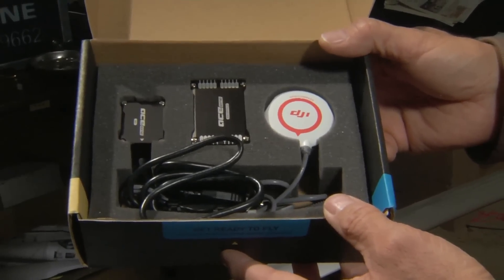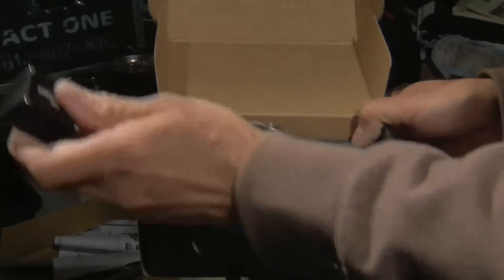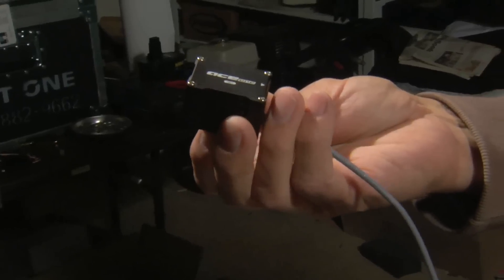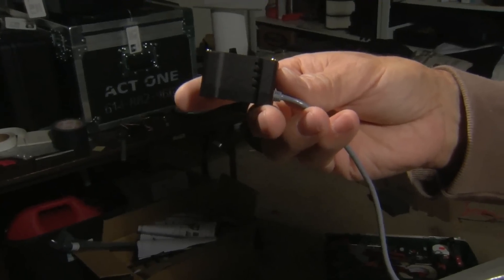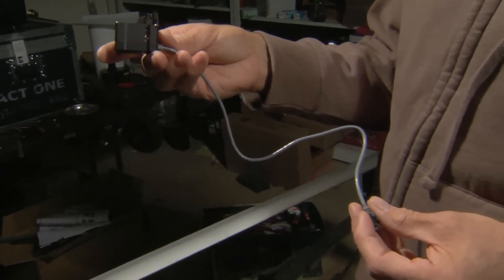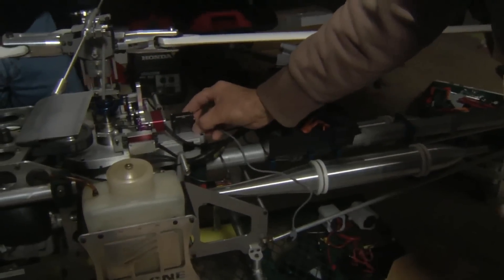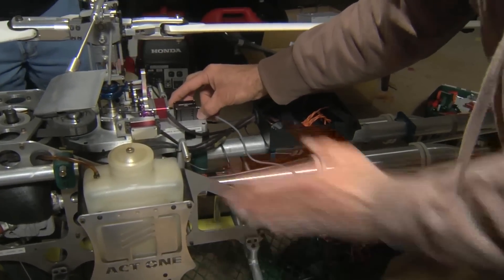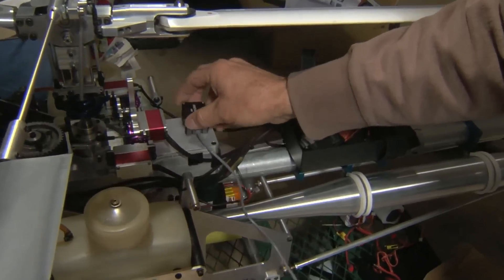Inside the box you'll see there's three major components to the ACE1. You have the IMU, and you'll notice how small it is. The IMU actually contains a three-axis gyro and a three-axis accelerometer. This actually replaces the helicopter's typical gyro that is controlling the rudder servo. This will get mounted somewhere near the center of gravity. It has to be mounted in such a way that it's either parallel to the side of the helicopter in one of four orientations, always 90 degrees.